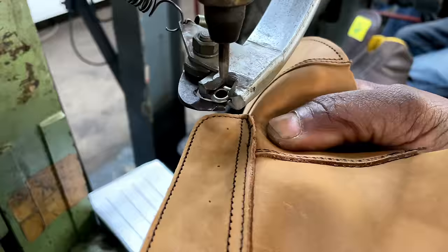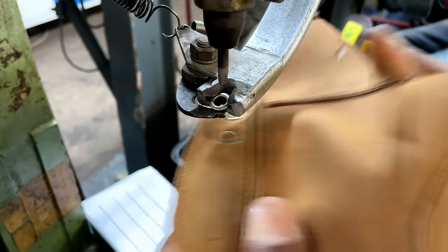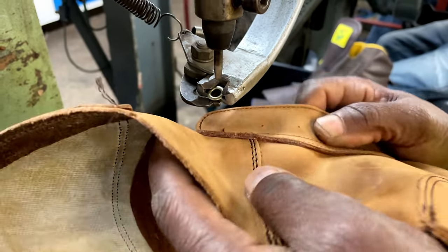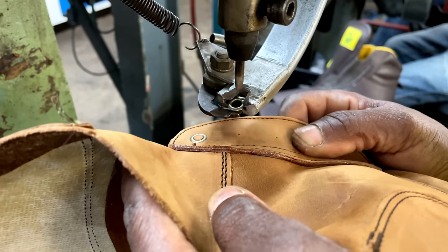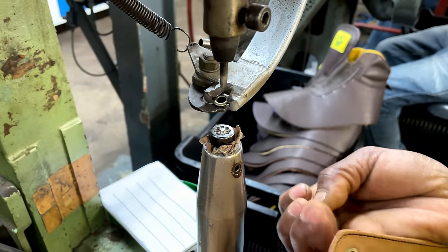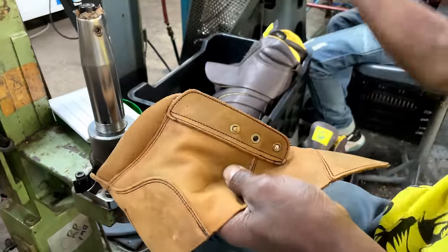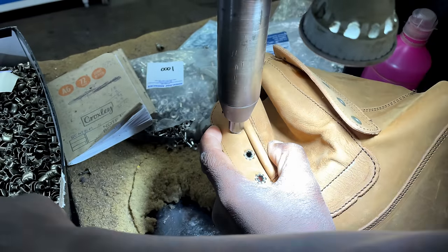They feature double row stitched down construction, and Jim Green does their double rows very tightly together in anticipation of future re-soles. They have a steel shank for support, heavy duty hooks and eyelets, a soft fully gusseted leather tongue, and a padded collar for comfort. And most importantly, a soft wedge sole which is quite low profile compared to the typical Christy wedge.